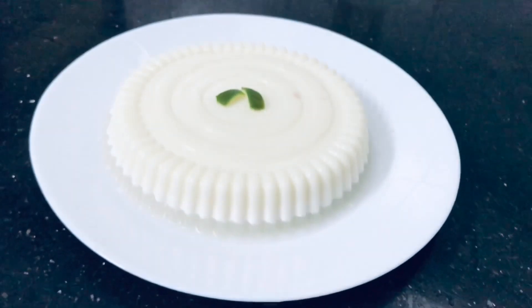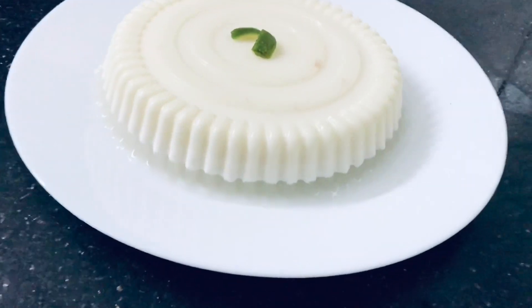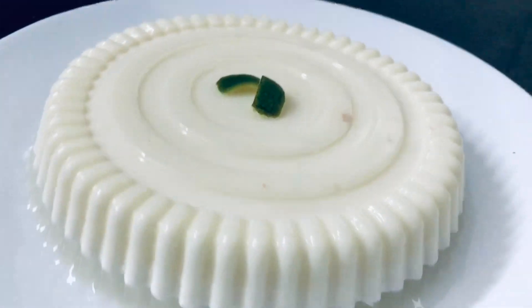Hello friends, welcome to Chefrosaroma. Today I am going to show you a pudding with tender coconut.